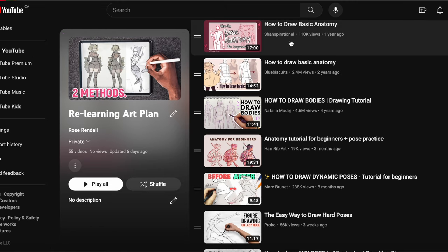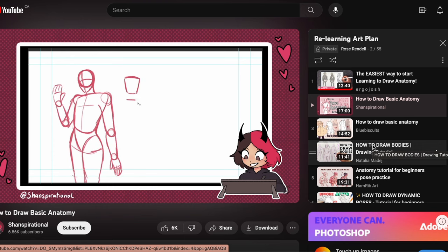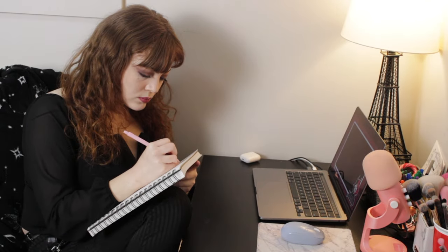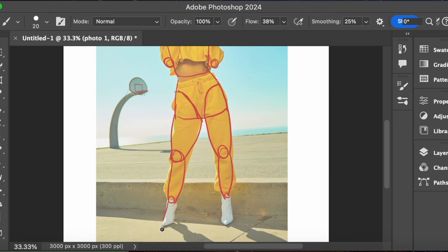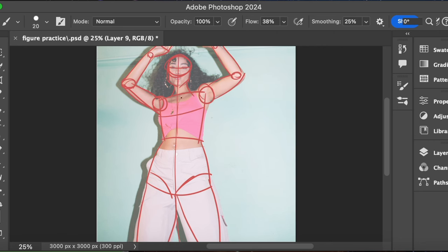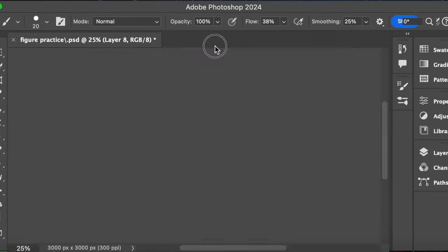Starting off with the first week, I began by watching a video tutorial on a method for how to draw bodies. This was the first of a few I had lined up to watch. I followed along using my sketchbook to create my own references, and then I did a tracing exercise where I took some free photos and traced over them using that method to get a feel for the proportions. I tried to use a variety of poses — this is only three of them.